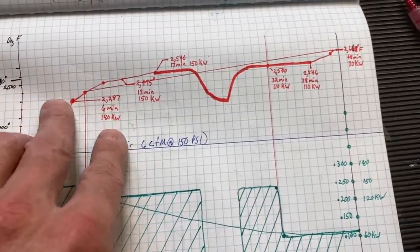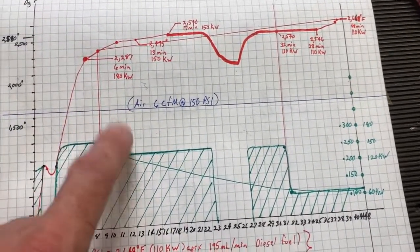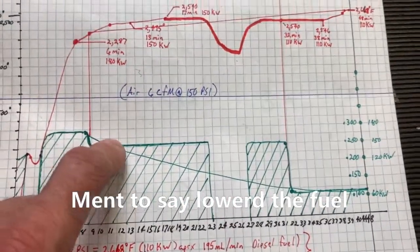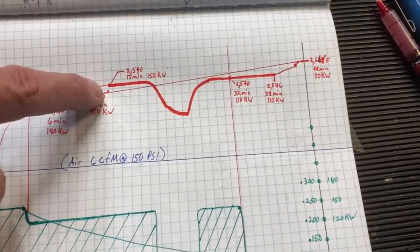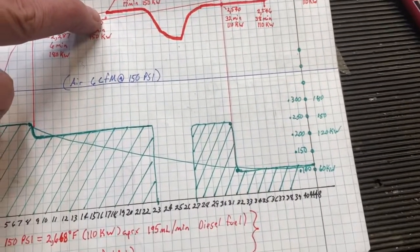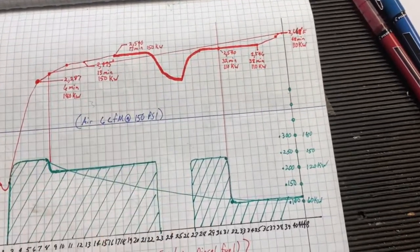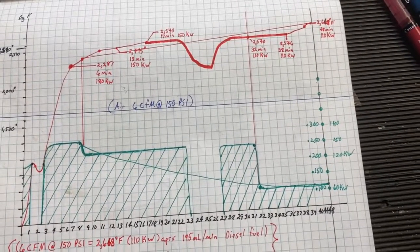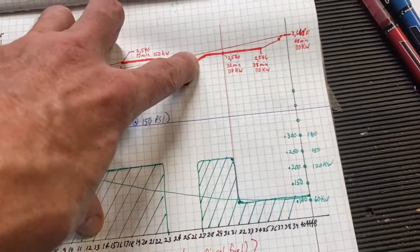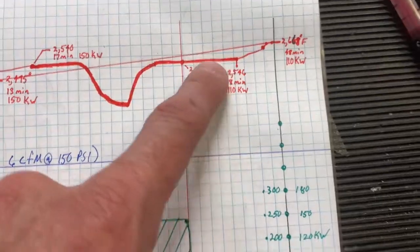As time went on we kind of reached a plateau. I lowered it down to 150 kilowatts of power, but we stagnated in temperature at 2,540 degrees for a very long duration of time. You can see here I shut the furnace down for a moment to dump a crucible out and add a new charge in, and when we fired it back up we still just hovered at that 2,540 degrees.